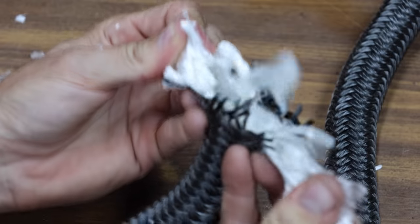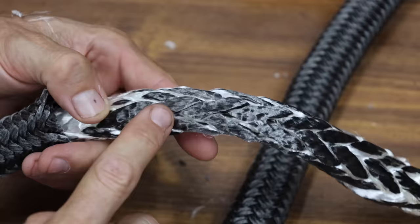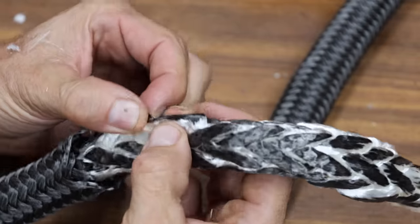Let's cut open the Sargent Knott's rope. Inside the outer jacket, there's another woven rope. The rope appears to have gotten very hot, and it looks like the outer jacket melted onto the inner rope.